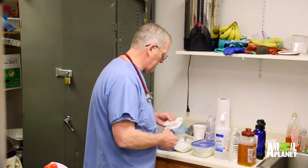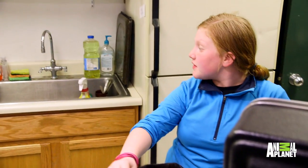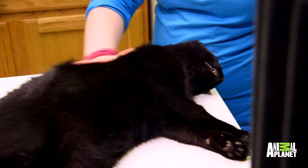Thank you so much for your help. I hope you had fun and learned something today. I did. Thank you very much for letting me join you. I learned a lot today. I got to see surgeries done. It makes me want to become a vet even more.